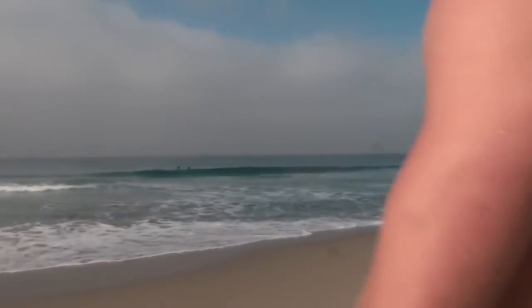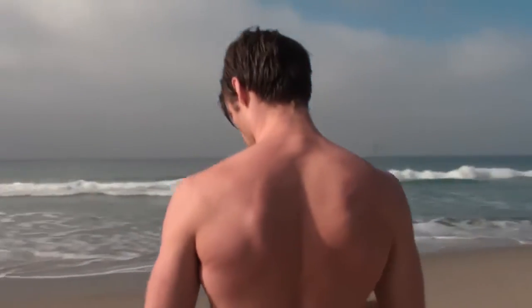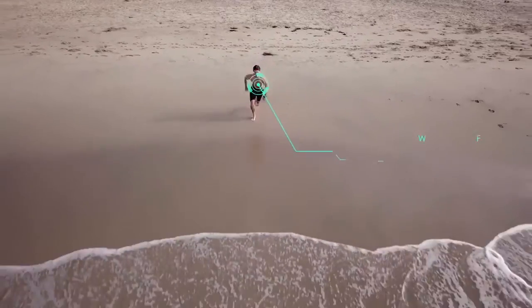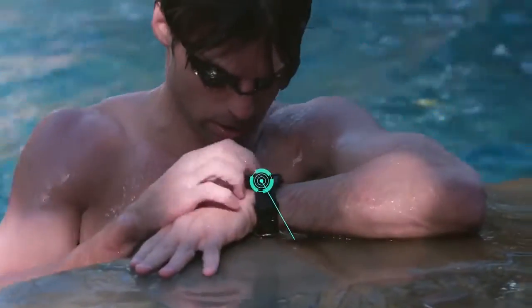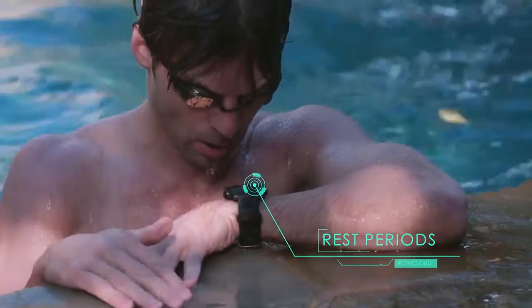On land or by sea, in the open ocean or an open lane — fully waterproof up to 120 meters. It automatically detects your swimming style, lap times, strokes per length, and rest periods. Well-deserved rest periods.